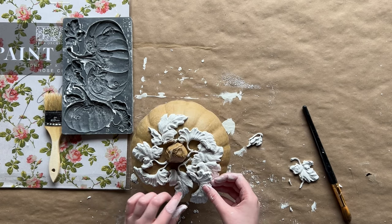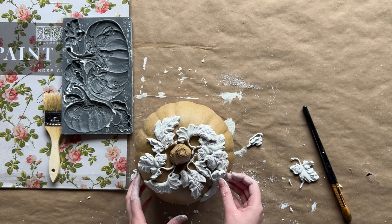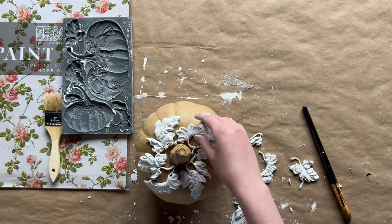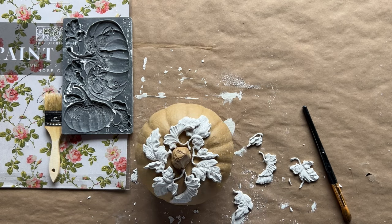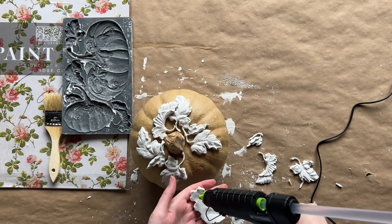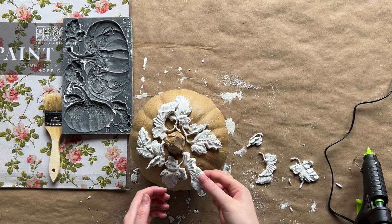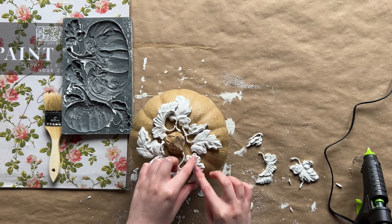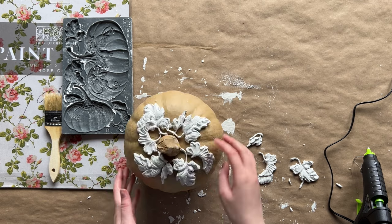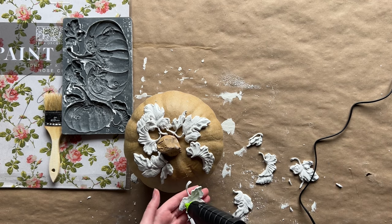Once you get an arrangement you like, start to adhere the leaves. We would normally use Tight Bond quick and thick wood glue, but we didn't have any on hand so we used a hot glue gun. I would recommend wood glue — it's a little easier and works great with air dried clay. After we got the leaves all adhered around the stem, we realized we wanted to cover the base of the stem, and that's why we brought in the olive crust mold. There are some beautiful architectural elements in this mold that we used at the base of the stem to give it a nice classical feel where the stem meets the pumpkin.